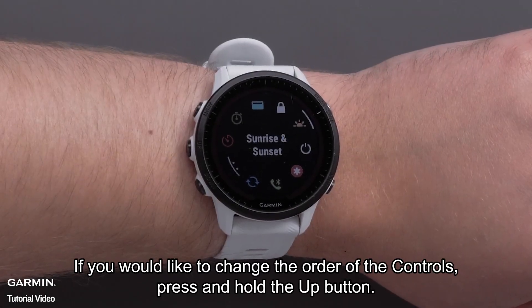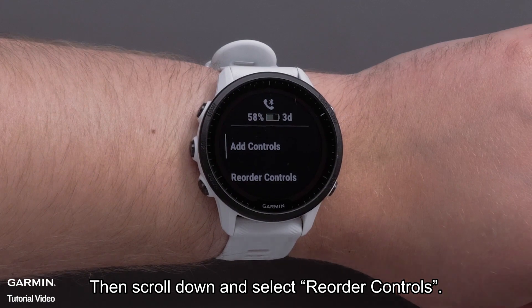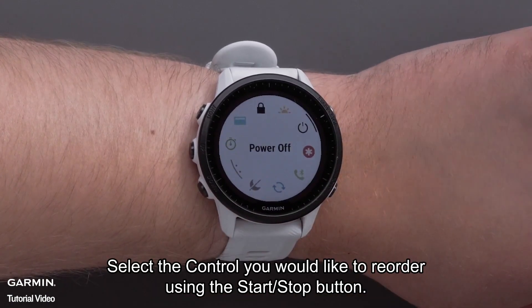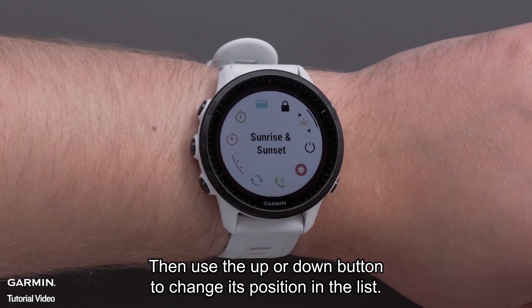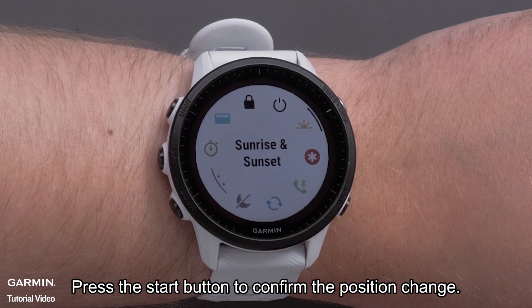If you would like to change the order of the controls, press and hold the up button. Then scroll down and select Reorder Controls. Select the control you would like to reorder using the Start Stop button, then use the up or down button to change its position in the list. Press the Start Stop button to confirm the position change.